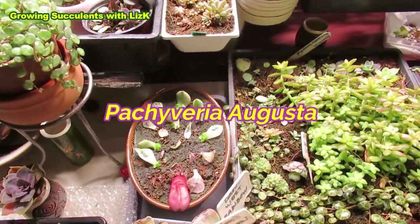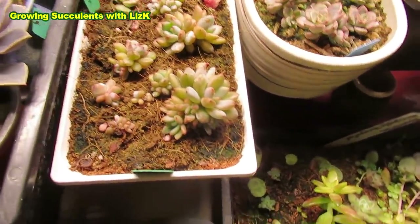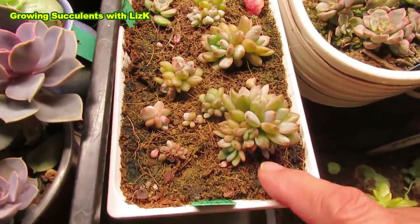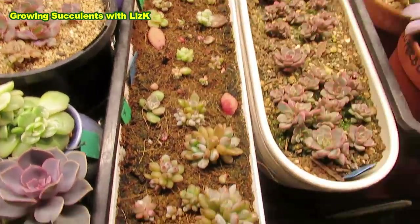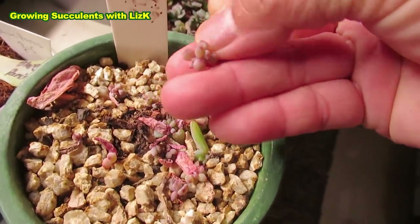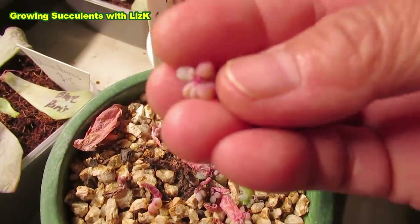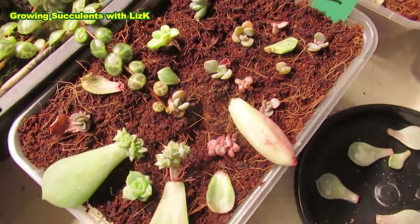Everything in my grow light I'm very happy with. Augusta is another example — it just grew happily for a couple of months then decided to lose all its leaves. But I was able to save the leaves and grow half of them here, and they're all growing healthily. Look at the difference — the ones I left on the pot versus the ones under the grow light. These were plucked at the same time. I remove the dry leaves, and you can see the little roots at the bottom — that's what I stick into the soil, and it just takes on and roots up.